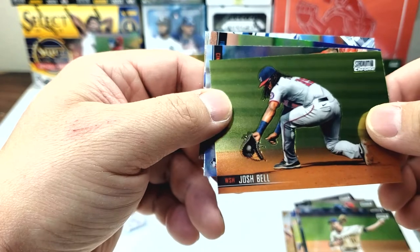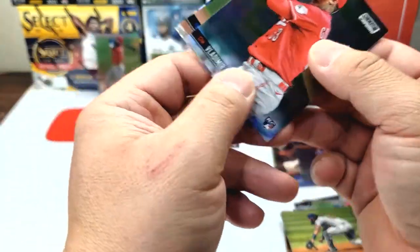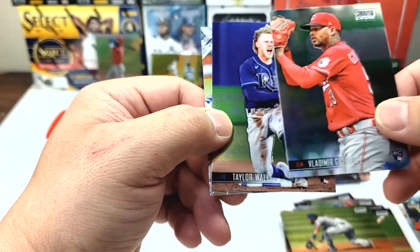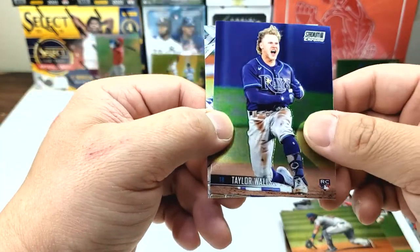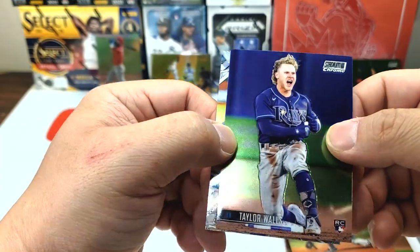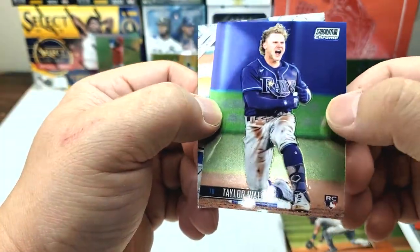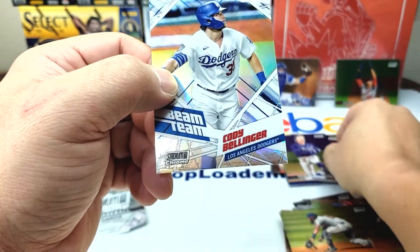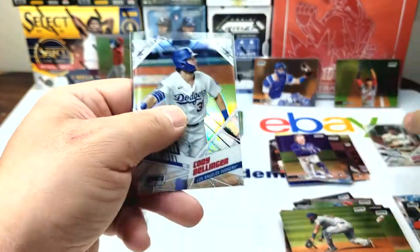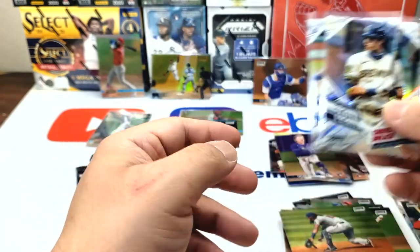Josh Bell making a backhand stop at first base. Vladimir Gutierrez rookie card. Taylor Walls — blue is my favorite color, look how sharp that is. Very deep, nice — good color, the green gives great contrast. And another Beam Team — Cody Bellinger. So we have the two that were battling for NL MVP: Christian Yelich and Cody Bellinger.